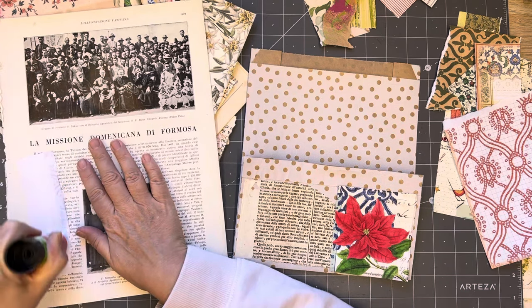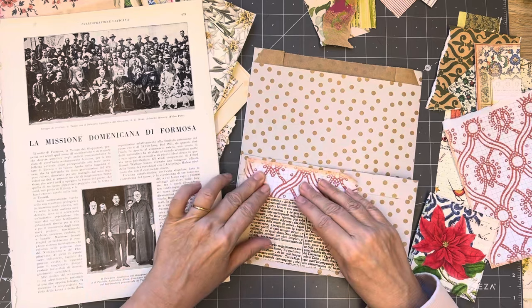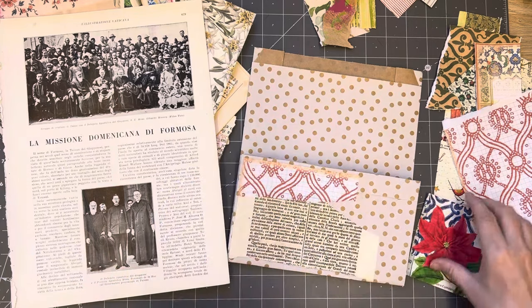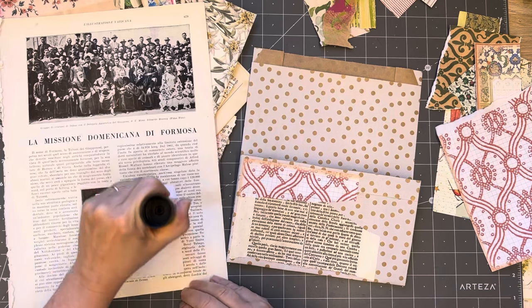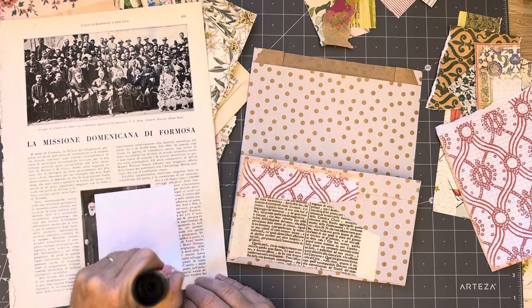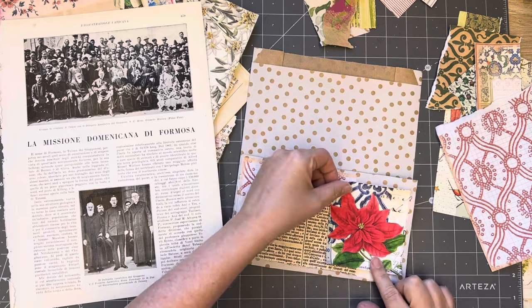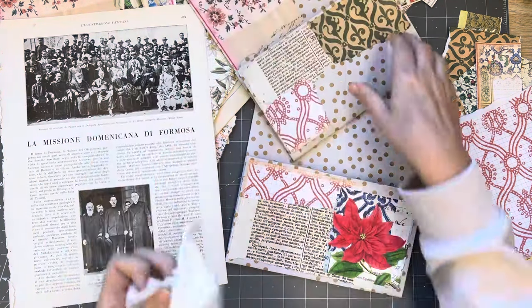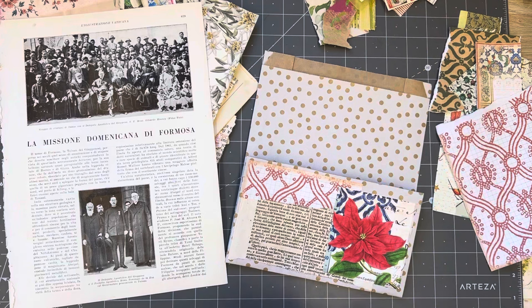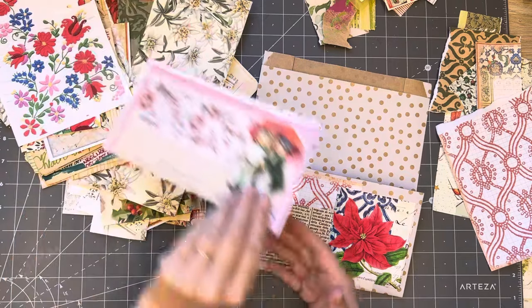Plenty of glue needs to go on - you don't want it peeling off. Get the glue off my fingers. You don't want to have your wet wipe resting on your paper, especially your printed paper, unless you've got a laser printer. I don't have a laser printer so I don't want to get water on my pieces.